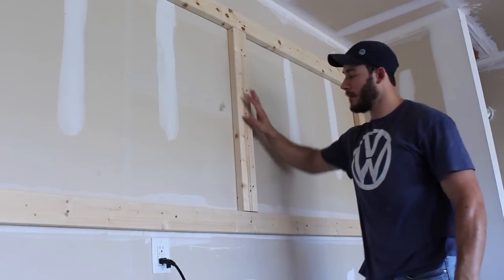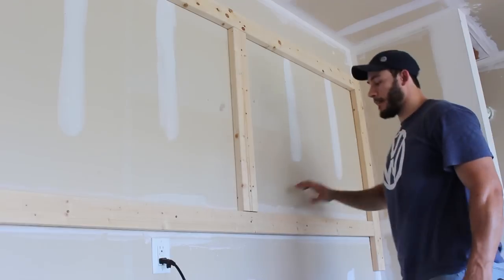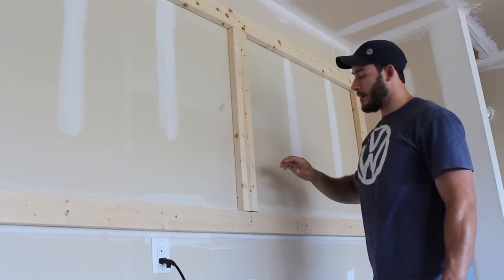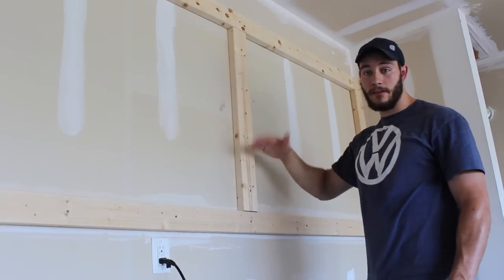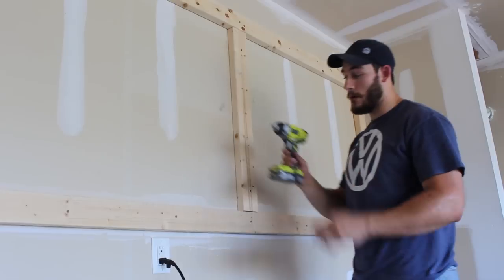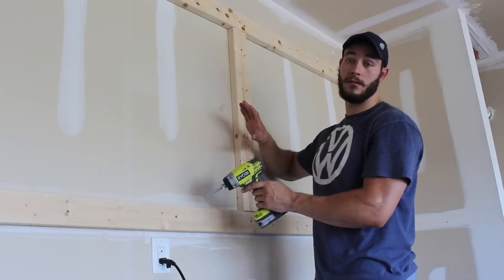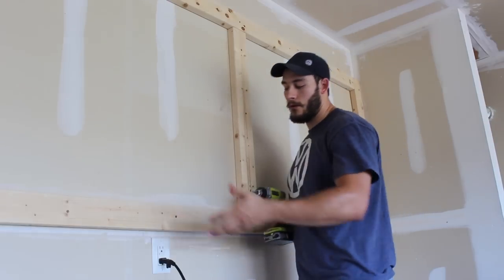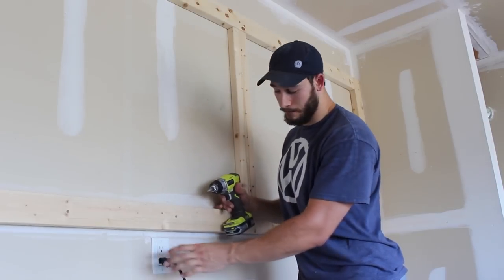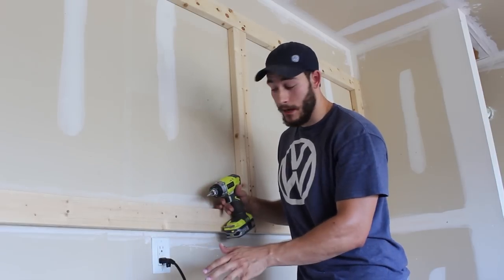I got the framing done. You can see how I set it up — I have the whole frame here and I did these cross members because the pegboard is going to have a lot of weight from the tools. I'm going to be hanging all of my Ryobi tools on it, so I want to make sure that when I hang a couple hundred pounds of tools on here it's going to be really sturdy. One thing you've got to keep in mind is that if you do have electrical outlets, do cutouts for that.